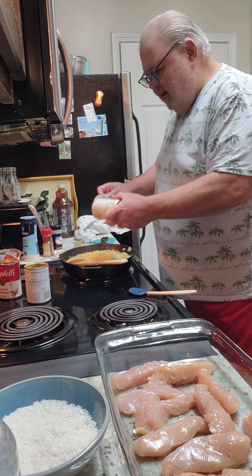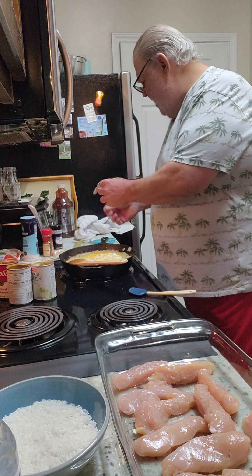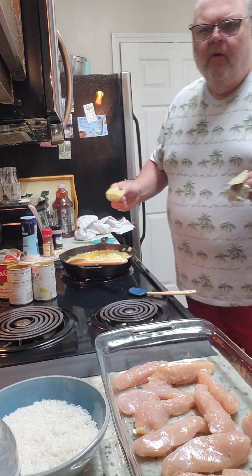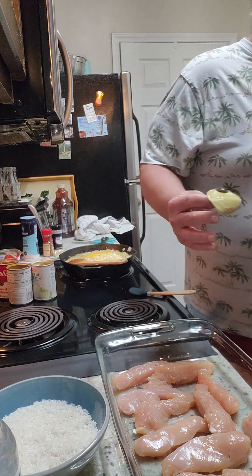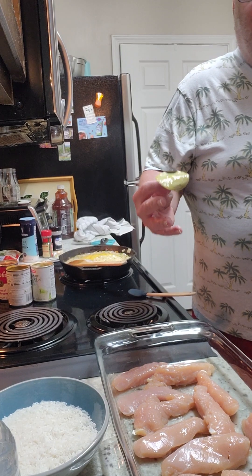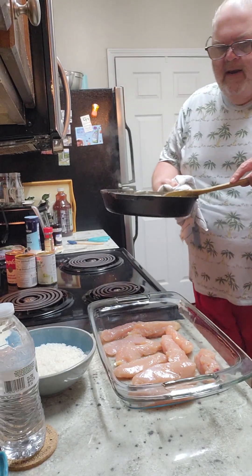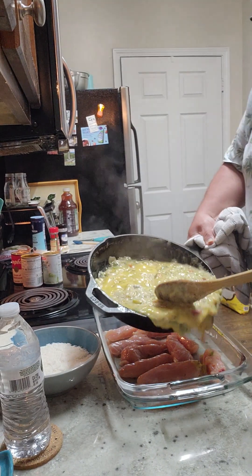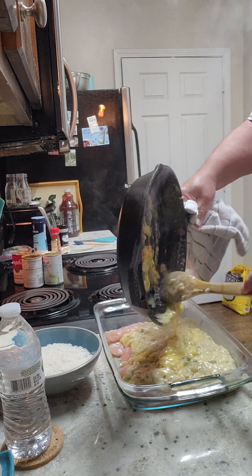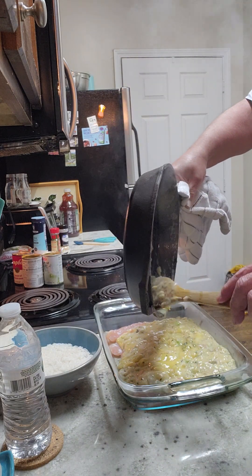I've got my oven set at 375. I cook it covered for about an hour, then take it off, check it, and cook it uncovered for 30 minutes. All the ingredients are in here and I'm going to pour it right over the top. I added just a little more salt and some black pepper.